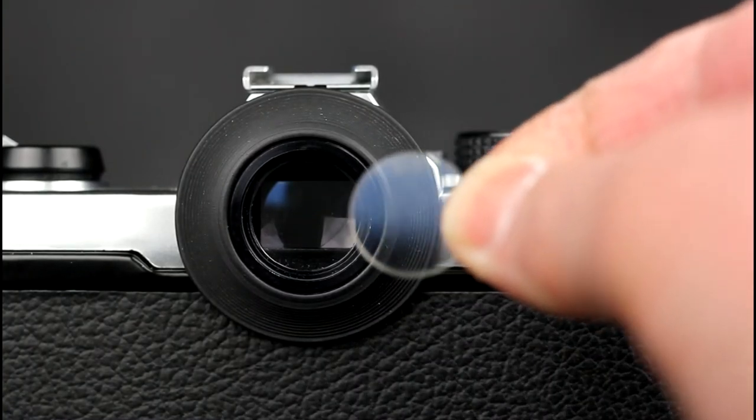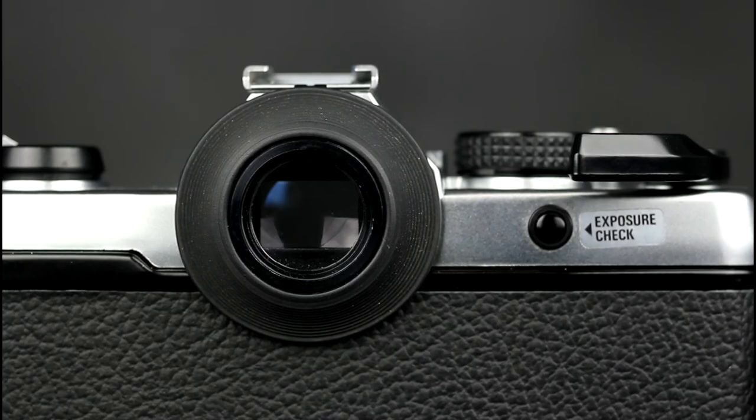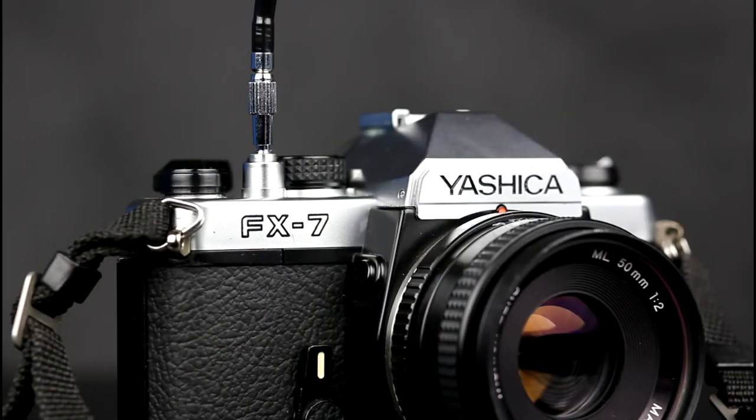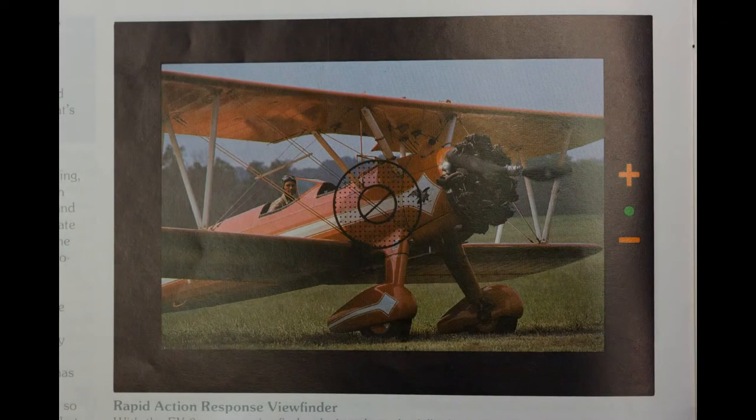A correction diopter lens can be mounted in the viewfinder cover. The cable release thread in the top of the shutter release button is used to connect a standard mechanical cable release. There is no TTL flash metering support; flash sync speed is 1/125th of a second. The viewfinder shows an overexposure indication — a red plus — an underexposure indication — a red minus — and a correct exposure indication of a green circle.